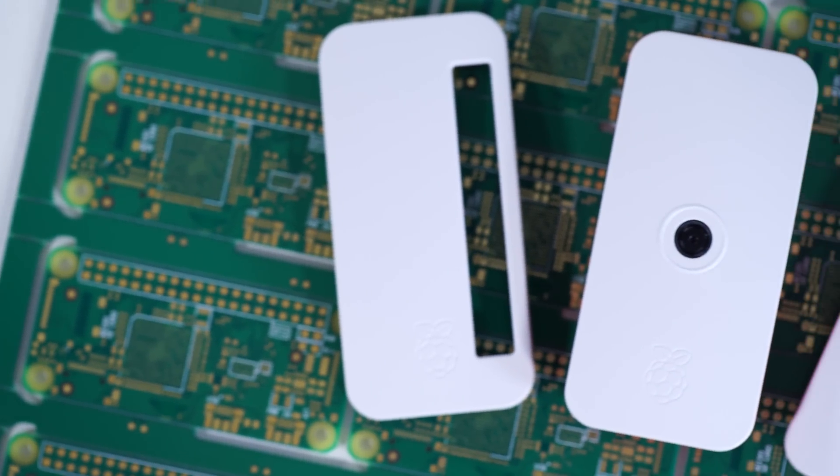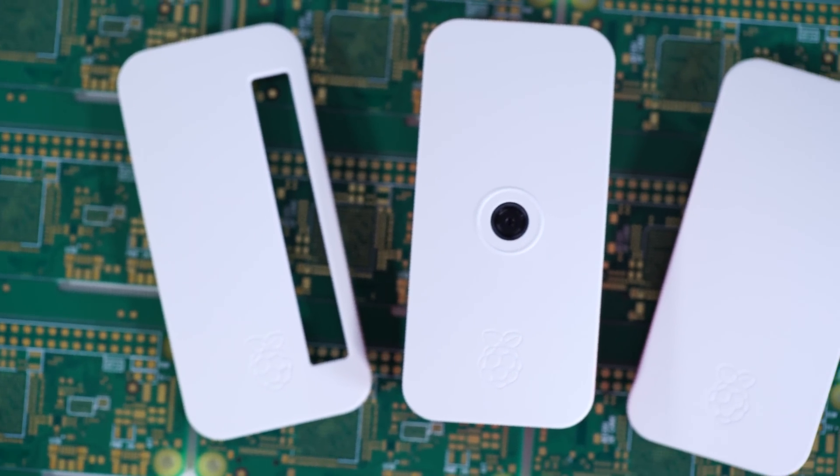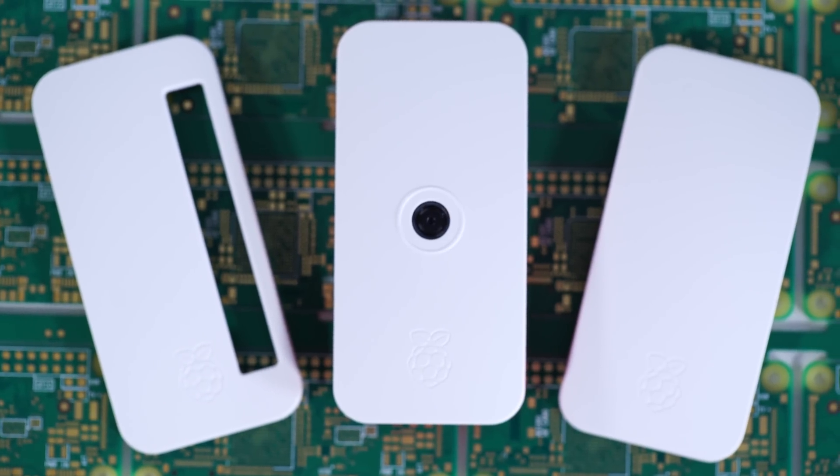Whenever we do a Raspberry Pi product we always forget about putting it in a pretty box — same with Raspberry Pi Zero. But we got talking to our friends at Canoodoo in Bristol, who did the official case for Raspberry Pi 3. They pitched us something and we loved it. Now we've got a case for Raspberry Pi Zero and Zero W. It follows a lot of the design aspects of the Pi 3 case — it's a very nice case.